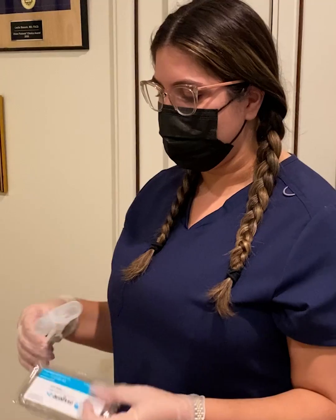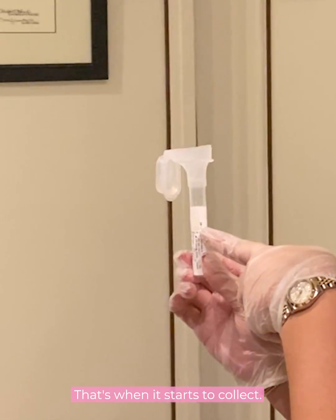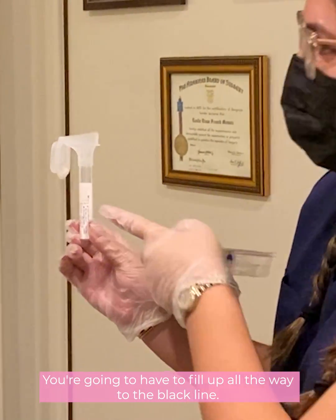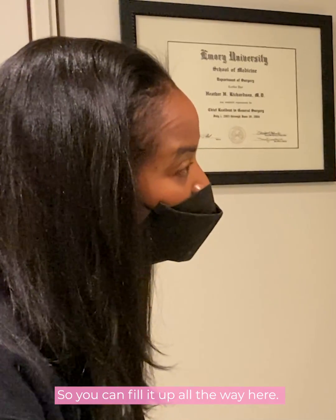No. Perfect. So here is a vial, and you're going to see this white line — that's where the spit starts to collect. You're going to have to fill up all the way to the black line. And the bubbles don't count, so you can fill it up all the way to the top.